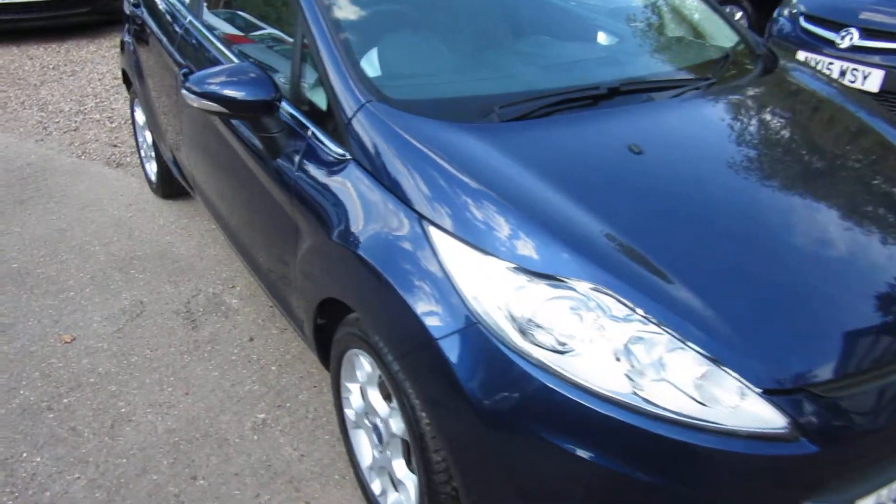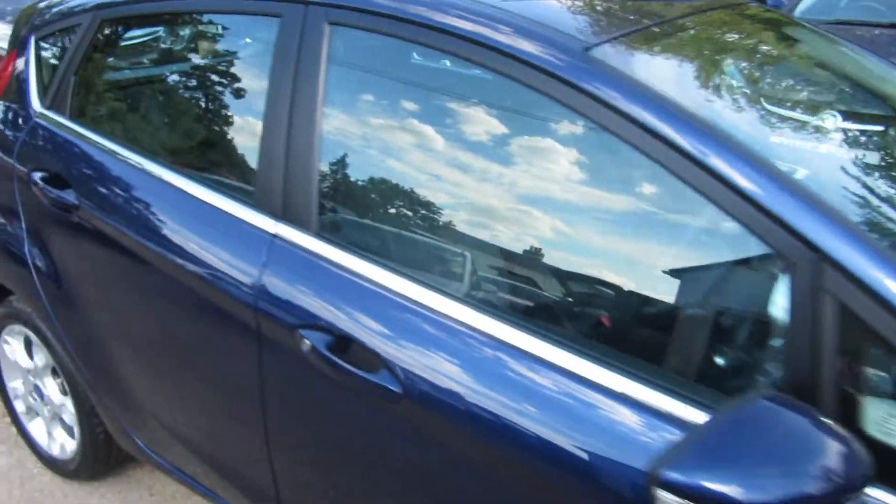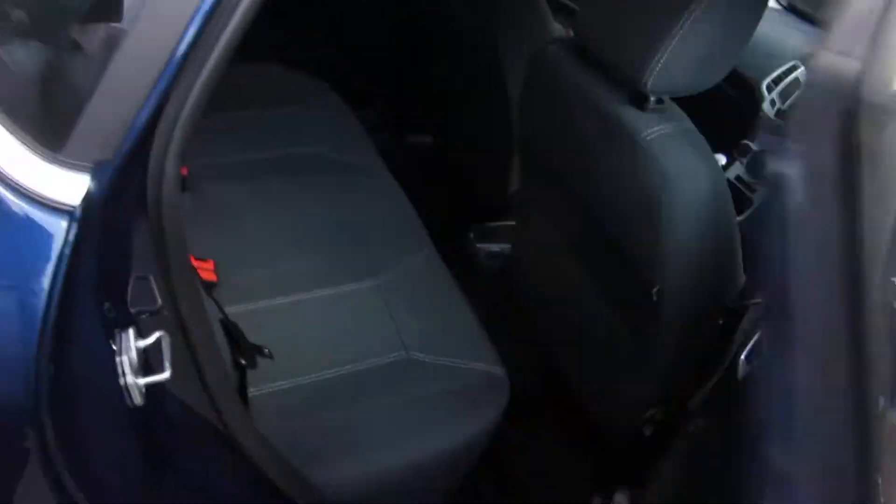Good afternoon. So here we've got a 2012 registered Ford Fiesta. It's in the dark metallic blue as you can see. It's a 1.2 petrol ZTEC with a five-speed manual gearbox.